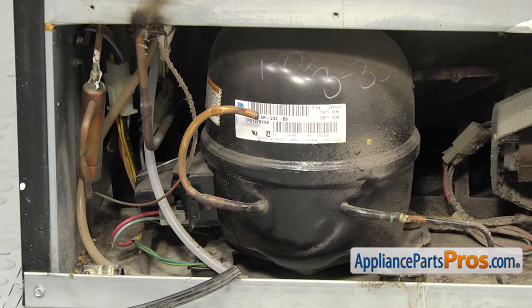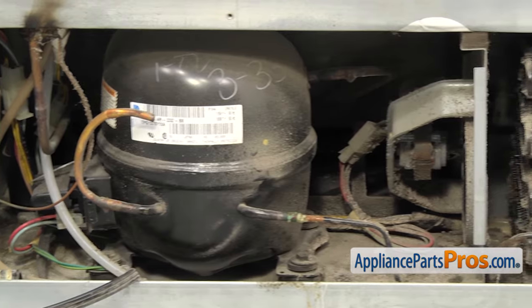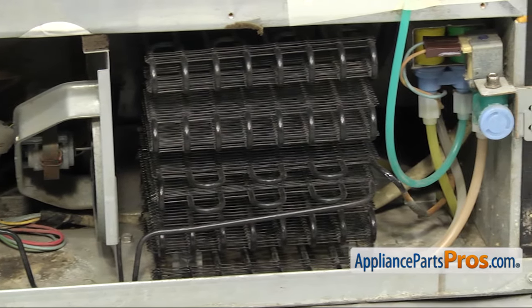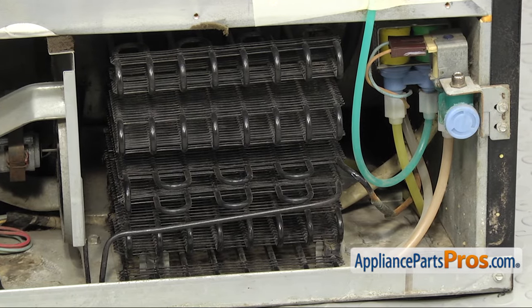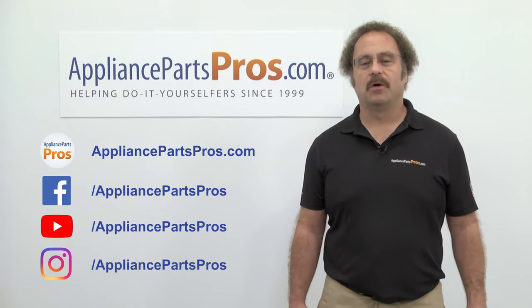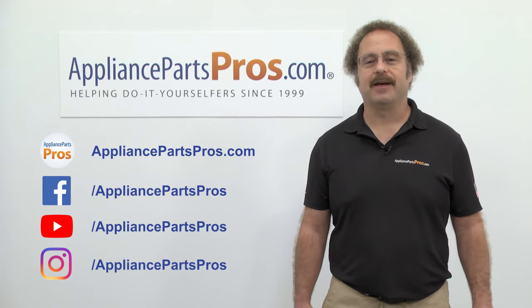Cleaning the condenser coils is a simple task that will help keep your fridge in working order and save you money on your electricity bill. Doing it at least once a year will ensure you have a fridge that always works its best. It only takes a small amount of time, but has a massive impact on your enjoyment of the kitchen. As always, if you have any more questions, we're always happy to help at AppliancePartsPros.com.